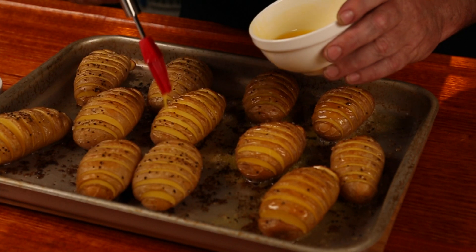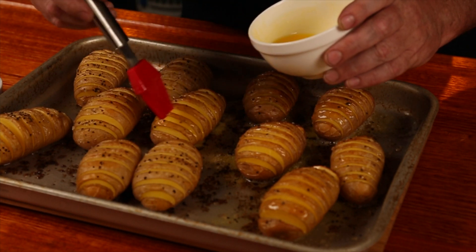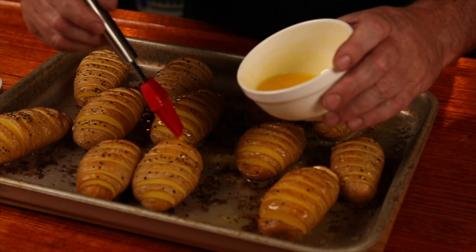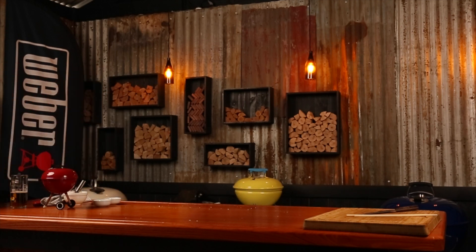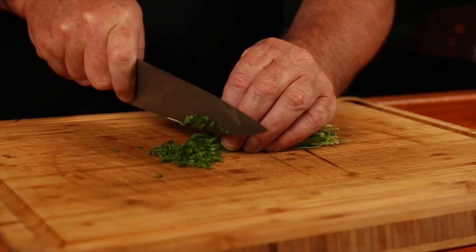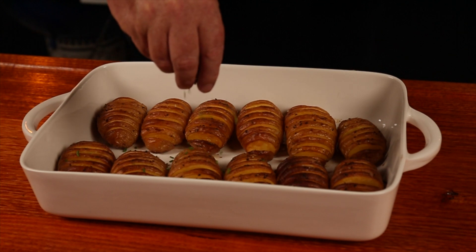After 30 minutes the layers should start to spread apart, so give them another brushing with butter, making sure to get the butter right into each slit, then back in the oven for another 30 minutes. You'll know when they're done — the edges will be crispy and the middle will be soft when you stick a skewer in to test. When they are done, sprinkle with some freshly cut chives and serve immediately.